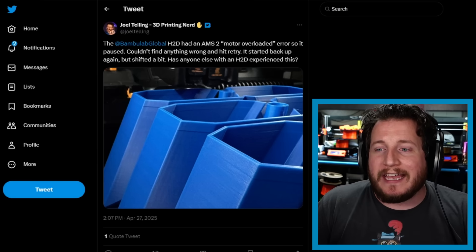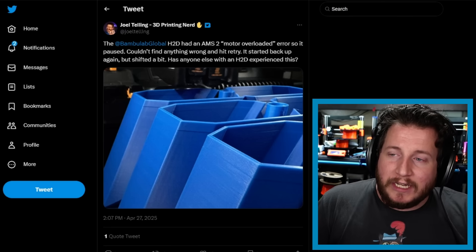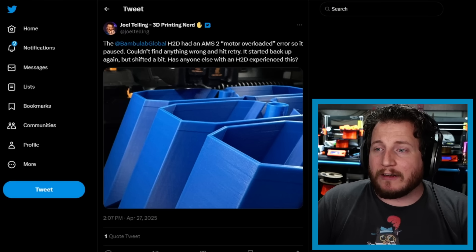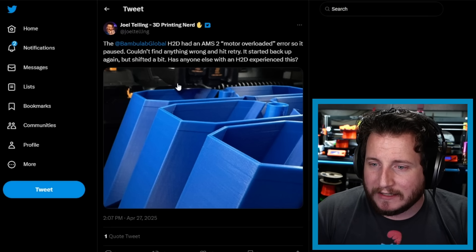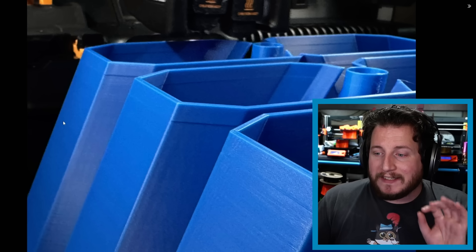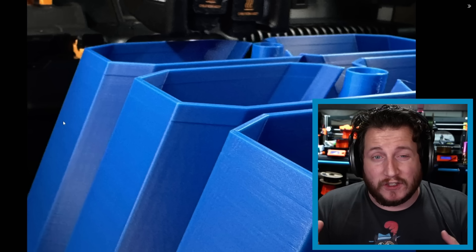Back to Joel — this time with an interesting issue on his H2D. He had an AMS2 motor overload error, so it paused. He couldn't find anything wrong, hit retry, and it started back up — but something shifted. I only have one photo, but it appears to be a line that goes all the way around rather than an actual layer shift.